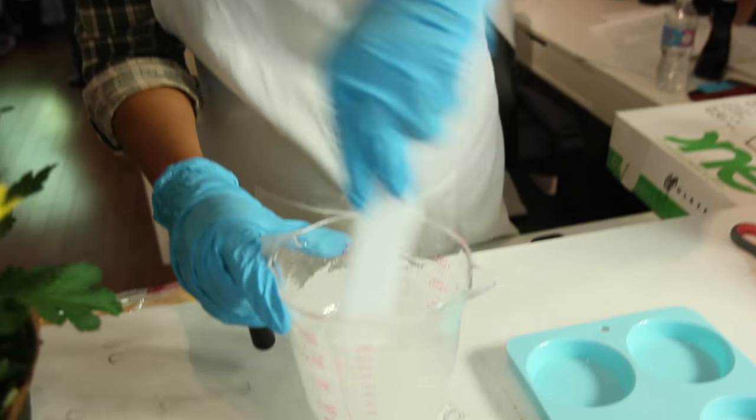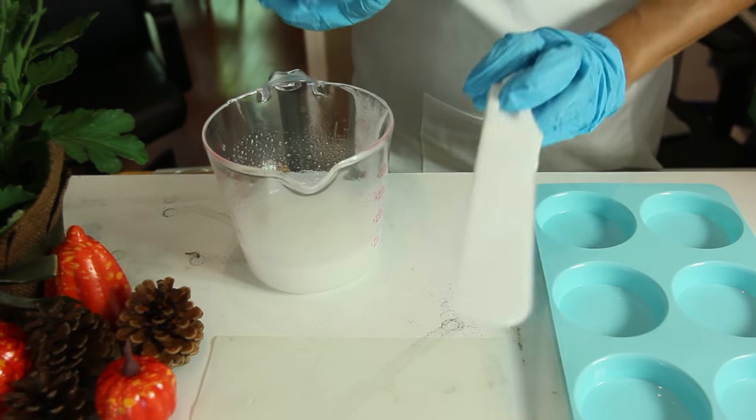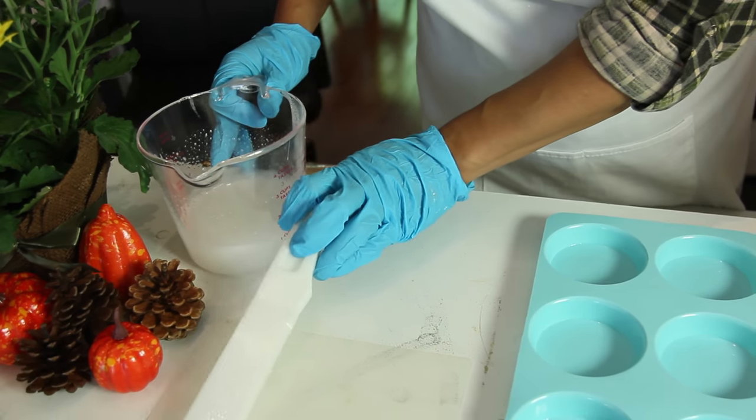As I mix, I scrape the bottom — always for three minutes. Thanksgiving dinner is my favorite meal of all time: turkey, gravy, cranberry, stuffing. I could just have a plate of stuffing and I'm happy. I like the box stuff — I like the Stovetop stuffing. Okay, so I've mixed my resin.